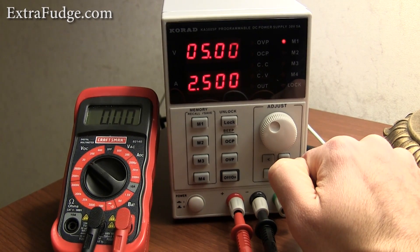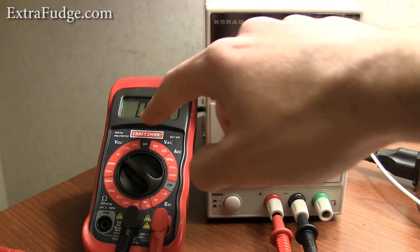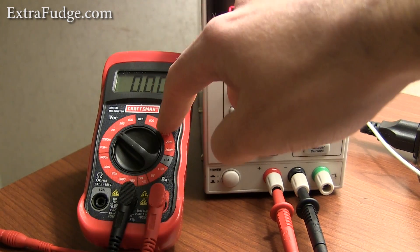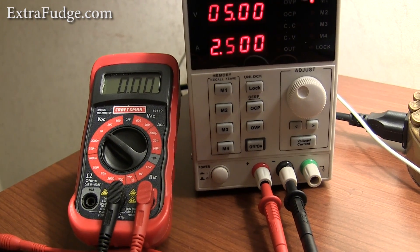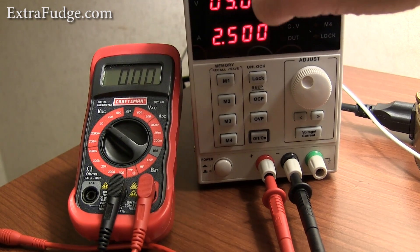So let me start off by doing some tests. I'm going to show you how I change the voltage here and what my very uncalibrated Craftsman voltmeter will tell us. For the amateur person, I think the tolerances here will suffice.